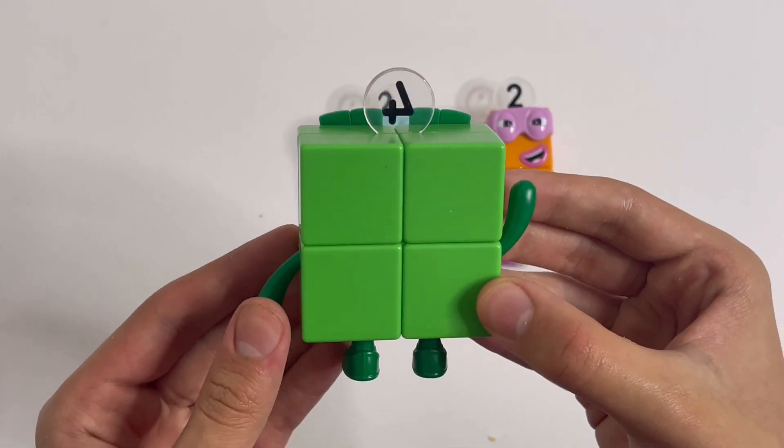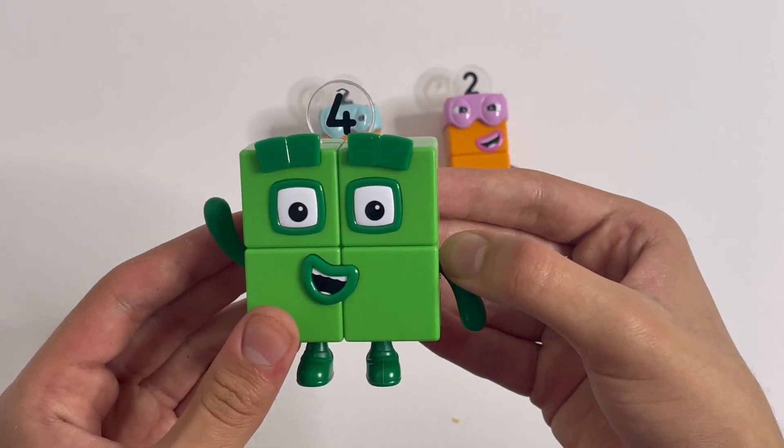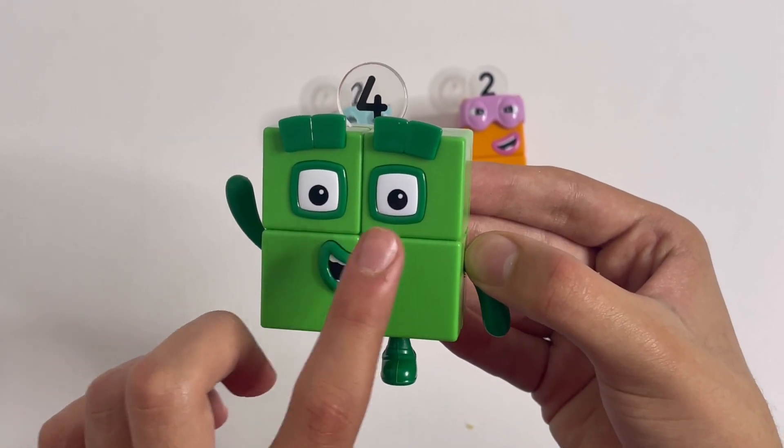There are the feet. There's the back. There's his number link, which means four. One, two, three, four blocks.